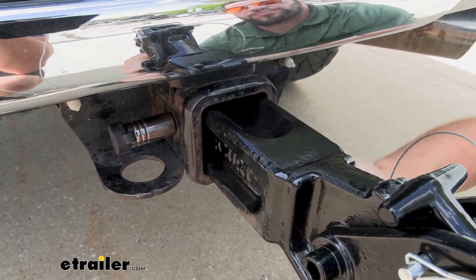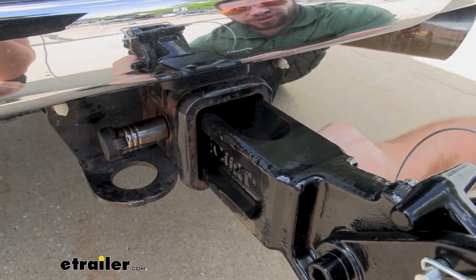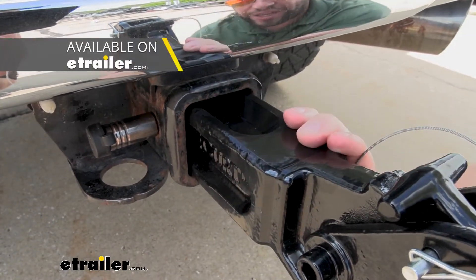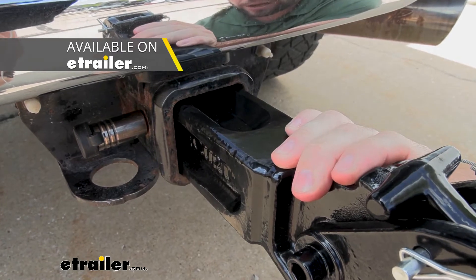First things first, this is going to be made for two and a half inch hitches, so make sure you have that style of hitch if you're going to go ahead and get this pencil hook. There are different ones out there for different size hitches, so make sure you check our website and get the right one.